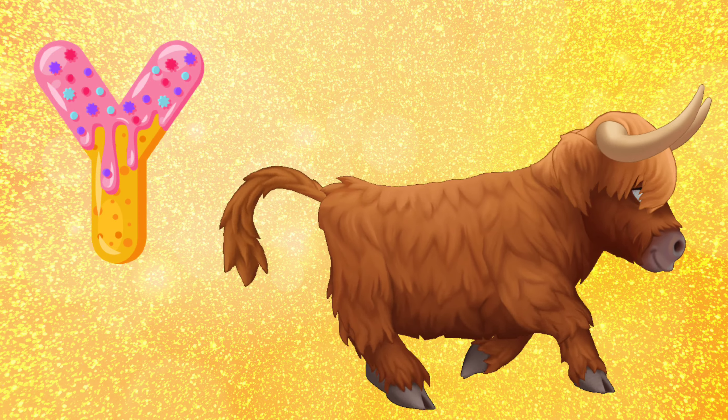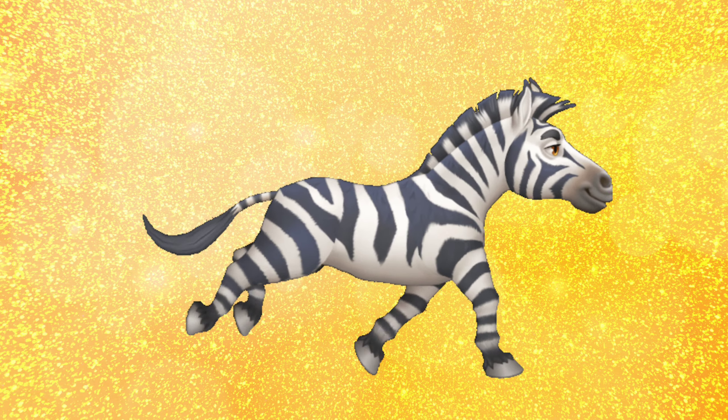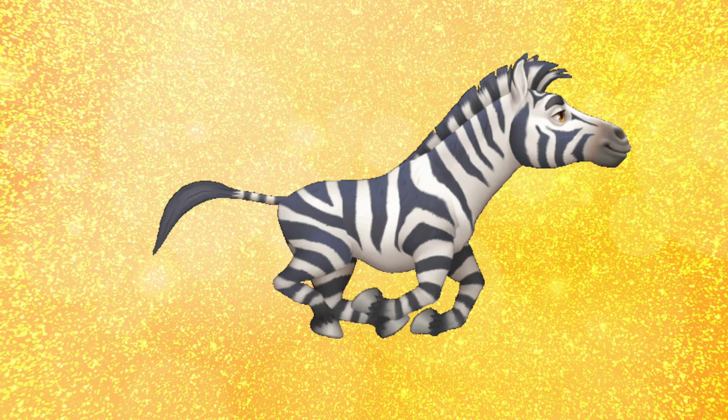Y for yard, Z for zebra. Y for yard, Z for zebra.